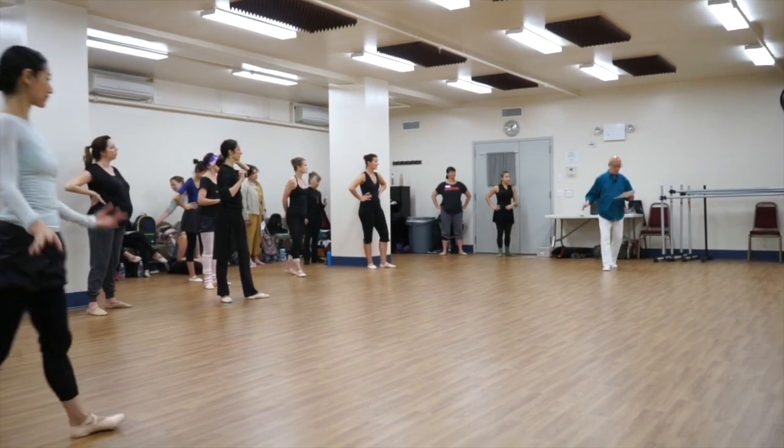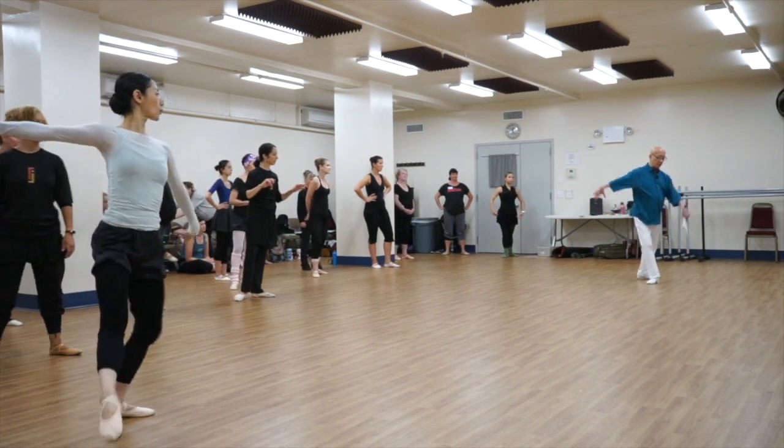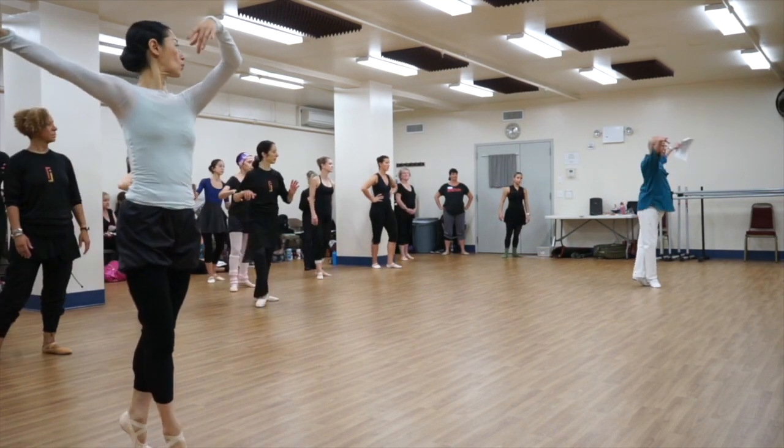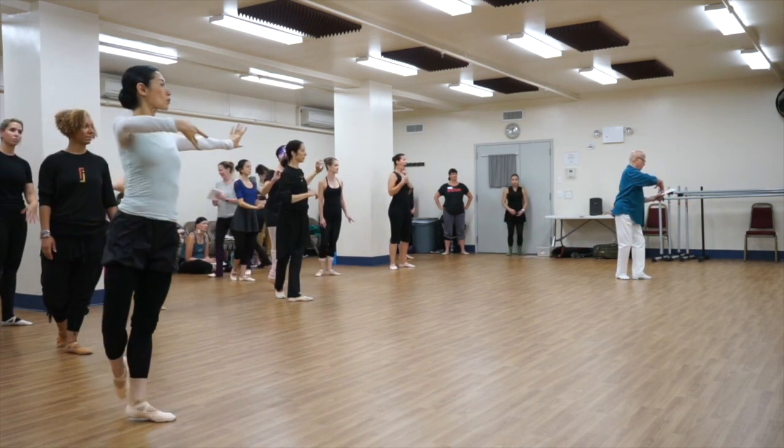You're going to waltz, okay? So you're going to start from beat plus, okay? So we're going to go this way, and that way, and then three and four.